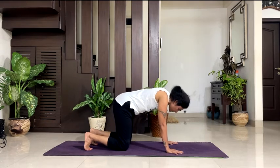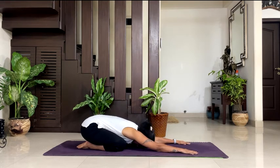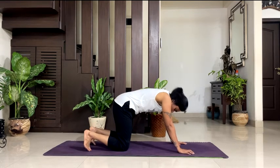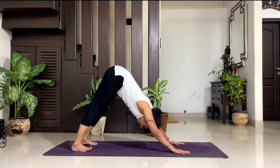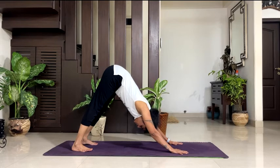Knees down — go to Balasana. Stretch your arms in the front, take your forehead down, and breathe. 5, 4, 3, 2, 1. Come to downward dog — lift your hips up, curl your toes in, knees up. Downward dog — be there, breathe. 5 — try to push your heels to the floor. 4, 3, 2, 1.